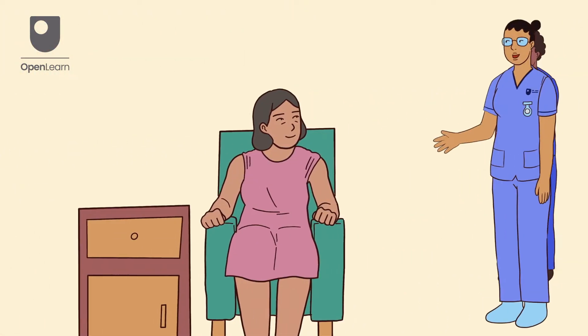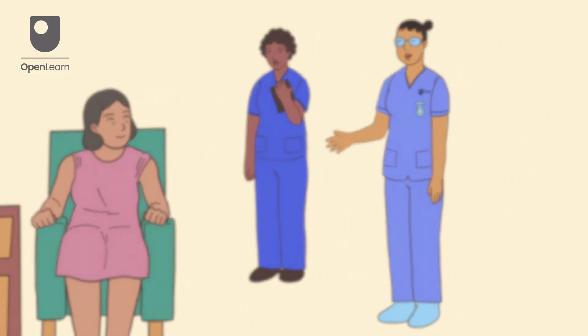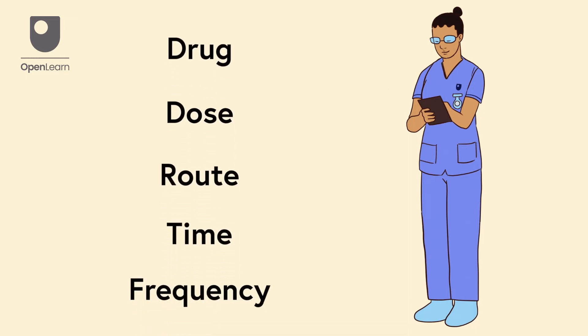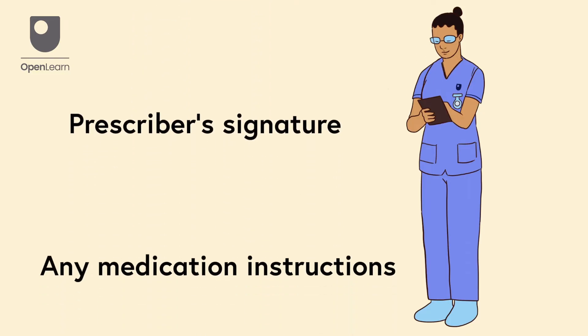First, introduce yourself and make sure you have the correct patient and explain what's going to happen. Review the medication prescription to confirm the drug, dose, route, time and frequency are correct. Check all the details such as the prescriber's signature and any medication instructions.